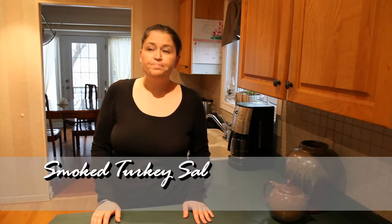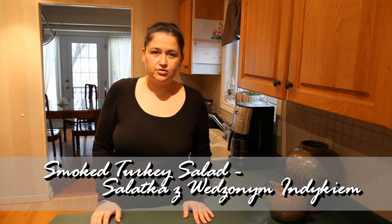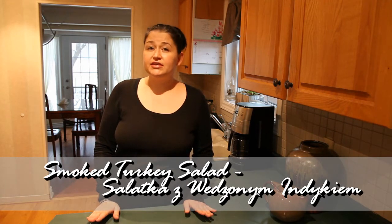Hi, I'm Ania. Welcome to my kitchen again. Today I thought I would share with you a quick recipe for lunch, easy lunch. It's a salad. It's made with some rice and smoked turkey, and in Polish we call it sałatka z wędzonym indykiem. Originally it's made with chicken, which would be sałatka z wędzonym kurczakiem, but I got my hands on the turkey so that's what it is.